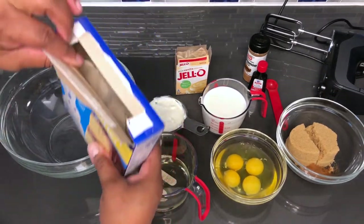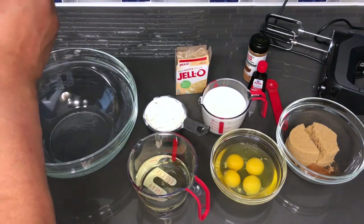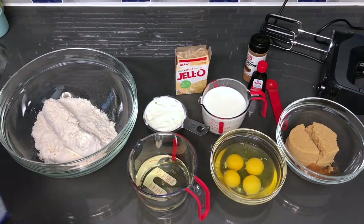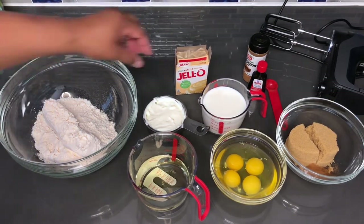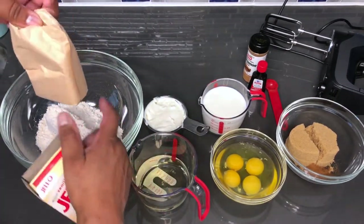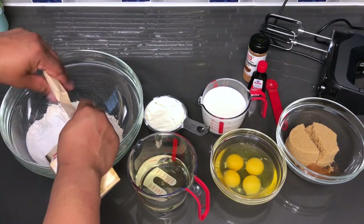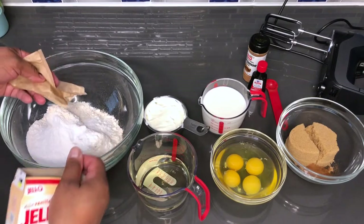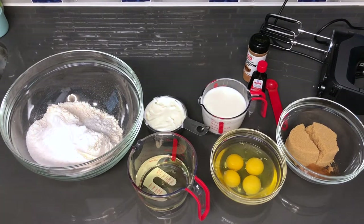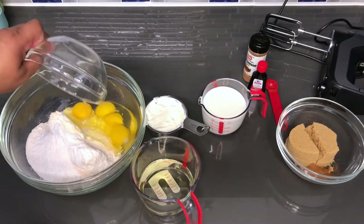I already pre-opened the package that the cake mix comes in, so I'm going to just dump that in the bowl. And also the one package of instant vanilla pudding I already pre-opened — I'm going to dump this in as well. Guys, there's no order to doing this cake because it's not a homemade cake, so everything will just go right in. I'm going to add my eggs — all four.